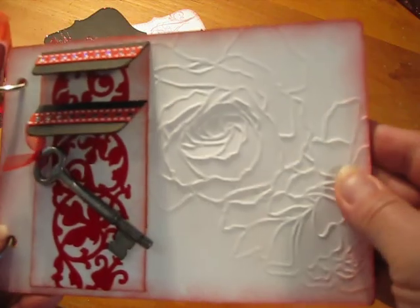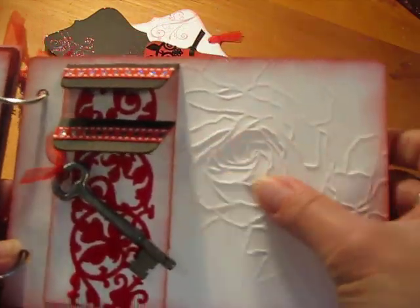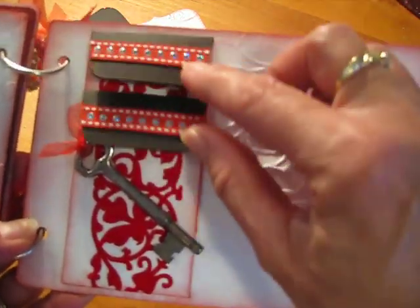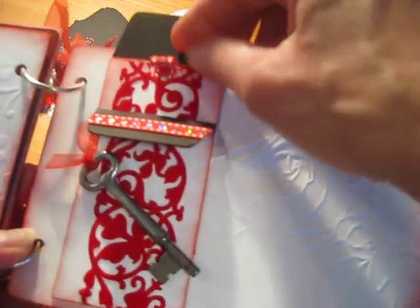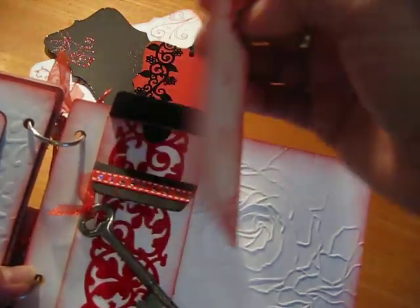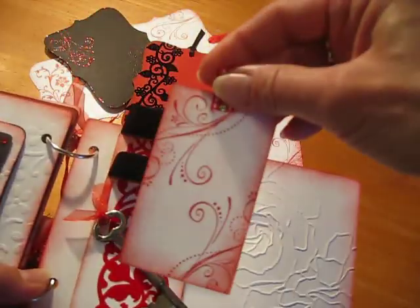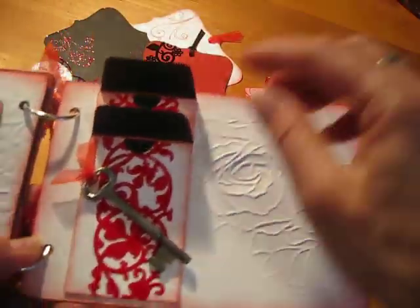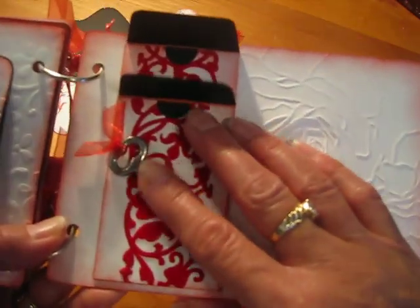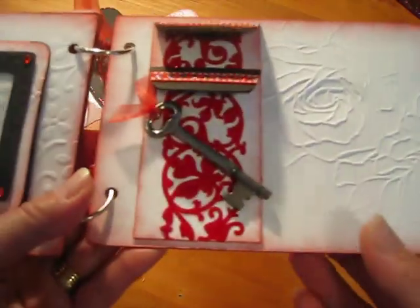And on here, this is just another embossing folder from Stampin' Up!, and this ribbon is from Michael's. I just made a couple little pockets here so she can put photos and journaling — and photos and journaling here also. And this key is from my dad, so she has a little keepsake of our family.